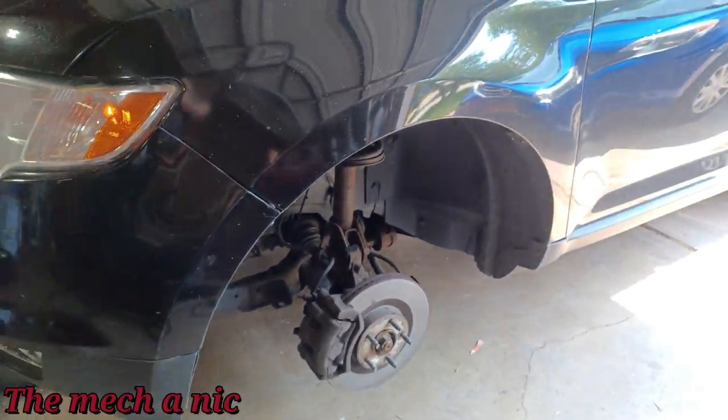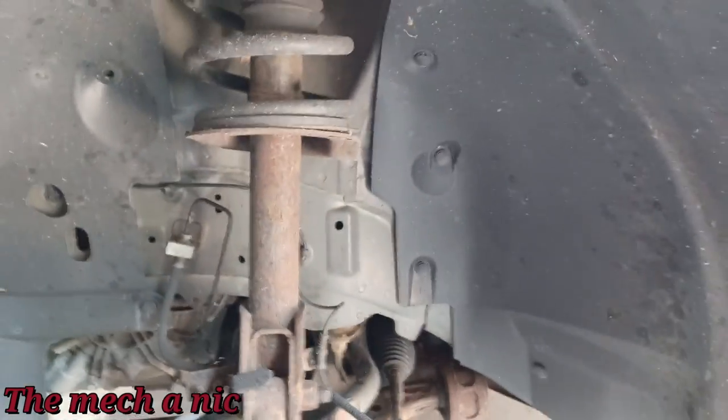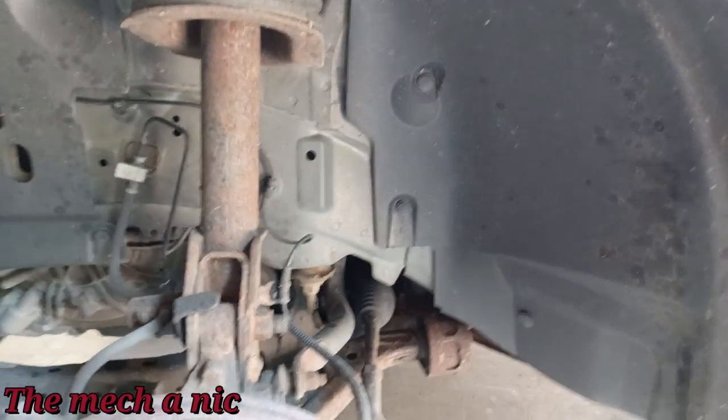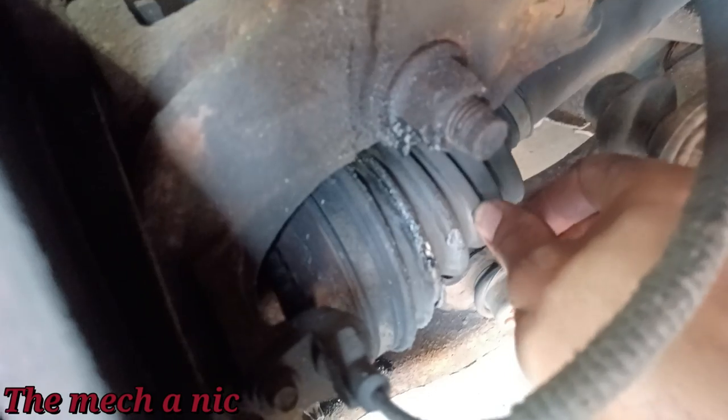Anyway, it was actually a 2009. So I got the wheel off. By the way, I checked for loose tie rods and loose ball joints — I don't feel anything. I wasn't suspecting that because that's not the type of noise we're hearing. The only thing I'm seeing wrong in here is a torn boot on the CV shaft — right there.